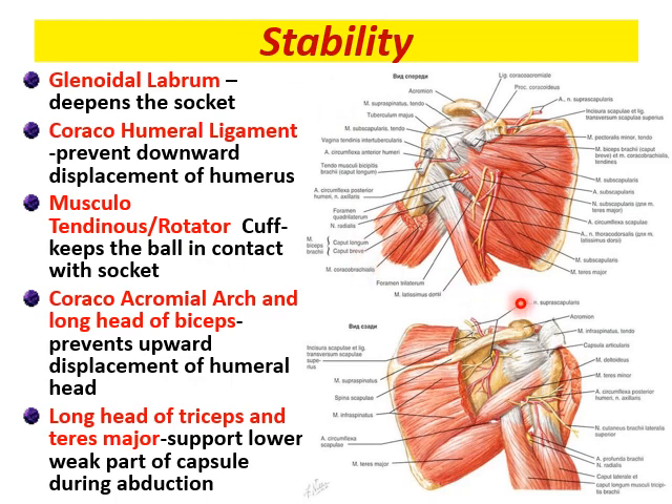A quick review of the stability: the glenoid labrum deepens the socket; the coracohumeral ligament prevents the downward displacement; the musculotendinous cuff — that is the rotator cuff — keeps the ball in contact with the socket; and the coracoacromion arch and the long head of the biceps, along with the long head of triceps and teres major, support the lower weak part of the capsule during abduction.